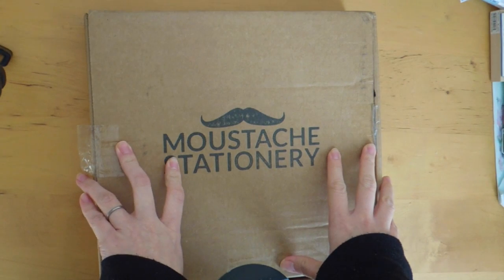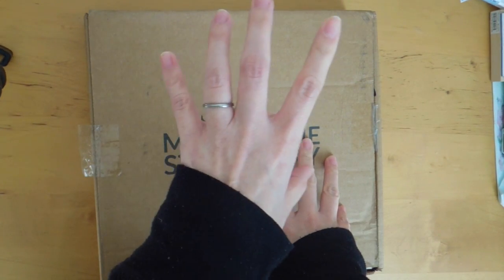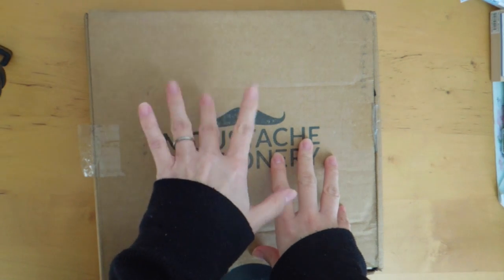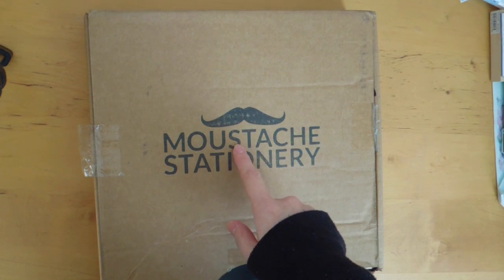Hi, it's Mids from MyLifeMids. Thank you so much for stopping by. Today I wanted to do an unboxing video. I believe this is January's box. It was sent out January the 22nd and it actually arrived really quickly this time.